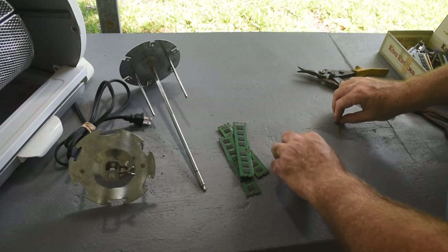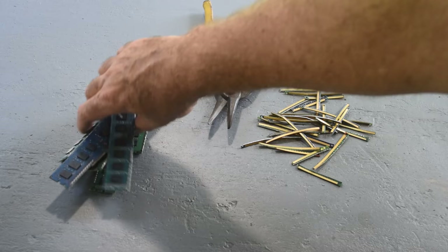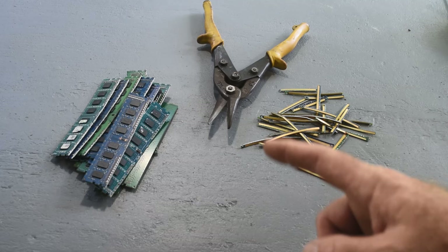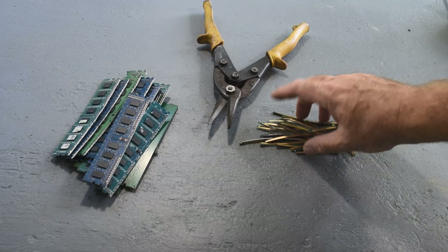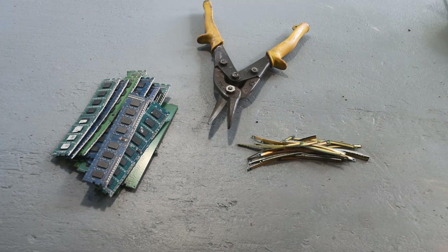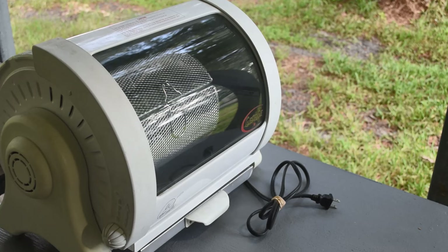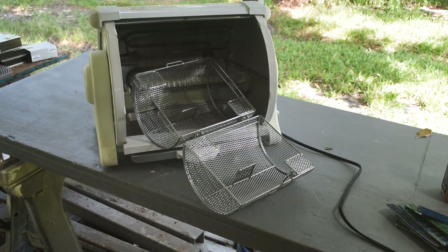For the initial test I think this amount is enough — I've got a lot more RAM sticks but this is good to start. I've got all these lovely close-cropped fingers now for gold recovery later on, probably in another video. So let me rearrange stuff on the bench, get the rotisserie unit plugged in, get some stuff in the basket and tumbling, and see what happens.